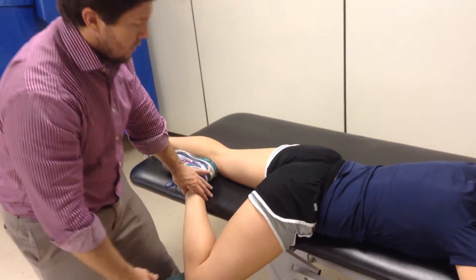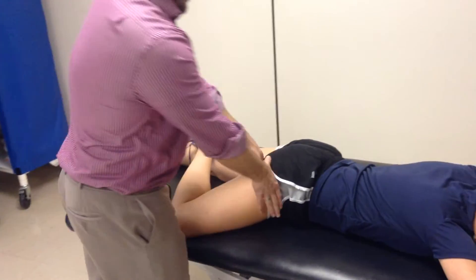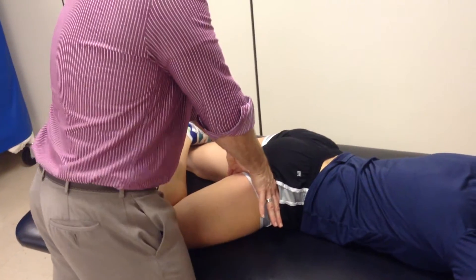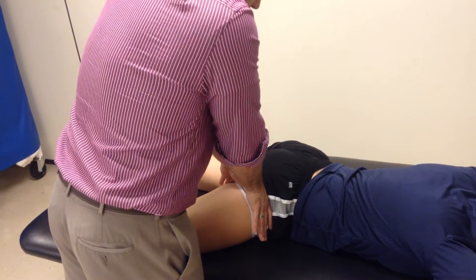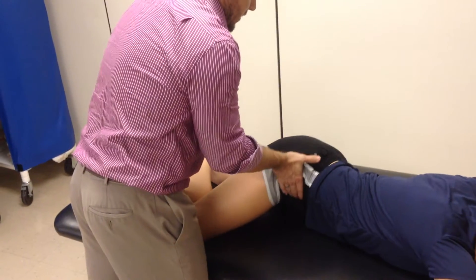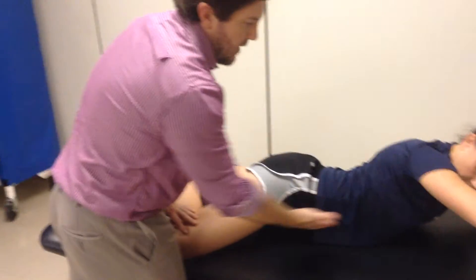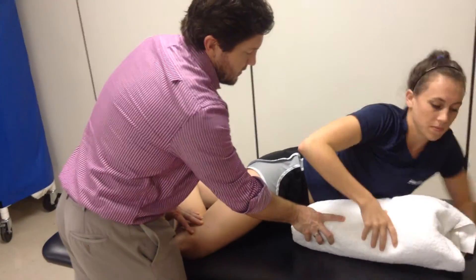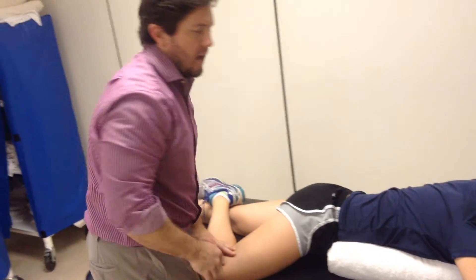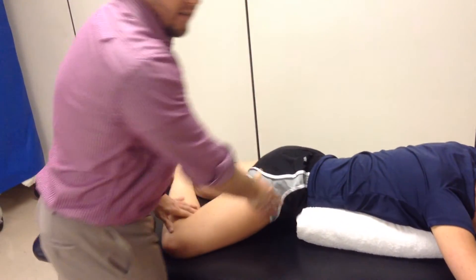Once you get to the point where you no longer need the stool, slide back to the center. You can do the same technique on the table, again looking for the direction where you have the most limitation in that movement — and that's where you would mobilize through. Now, if you don't have the ability to put the patient's knee on a stool and they have a lot of tightness, they might be up a little bit higher. You might have to de-rotate the spine, and that can be done simply by putting a pillow underneath half that person's body. That way you normalize the rotation in the spine and are able to go through and do the same mobilization as before.